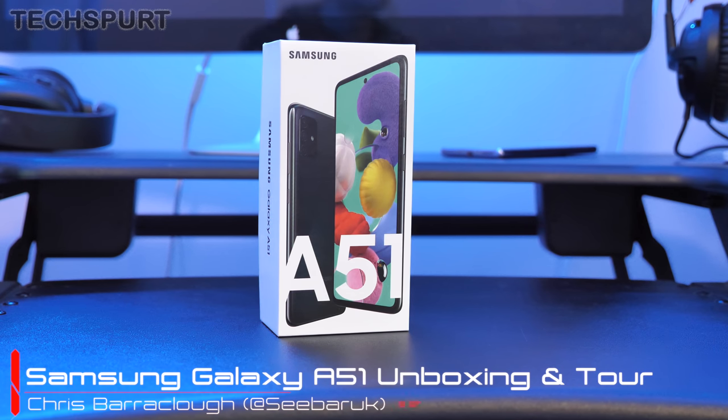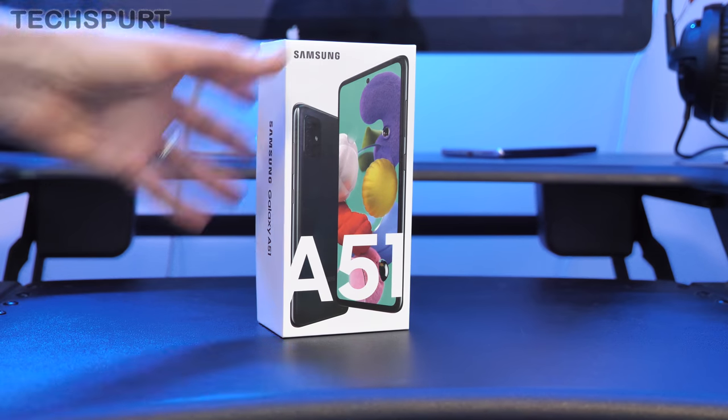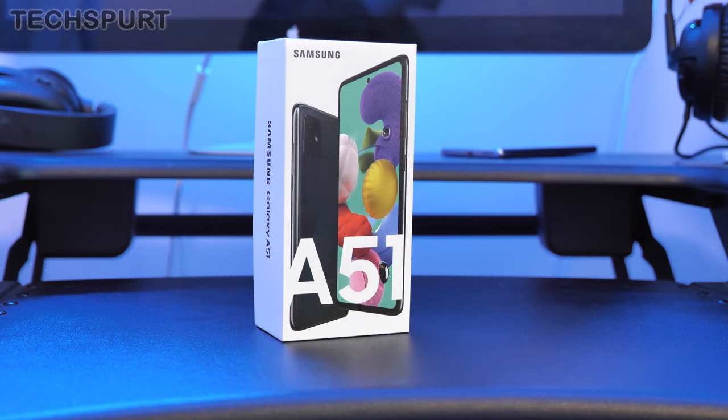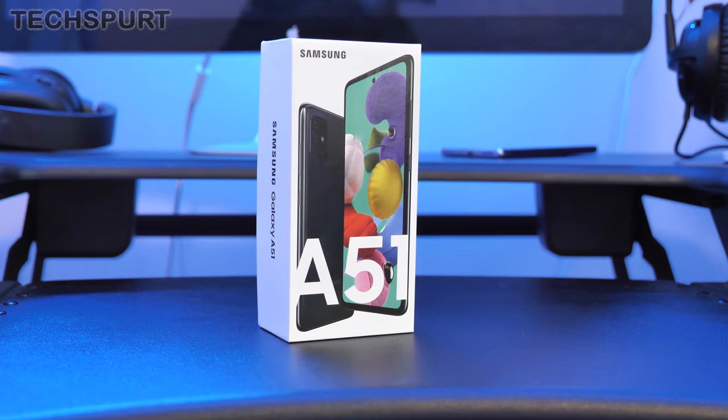Just a week away from the massive Galaxy Unpacked event where Samsung will be launching its new Galaxy S20 flagship phone, its new foldable smartphone, and a whole bunch of shiny, very expensive tech. But earlier in 2020 it launched a couple of more affordable smartphones including this bad boy here, the Galaxy A51. It costs just over 300 quid here in the UK, available from next Friday, and it actually packs some really good premium tech for that more affordable asking price.